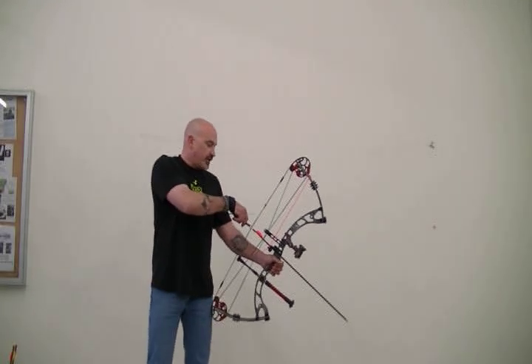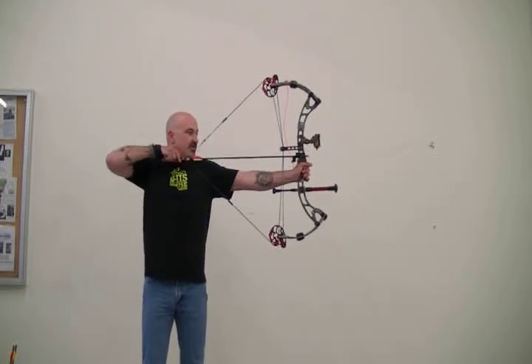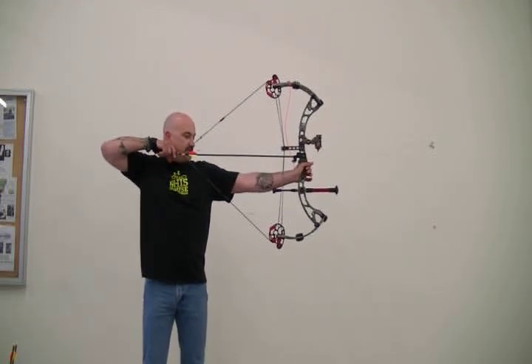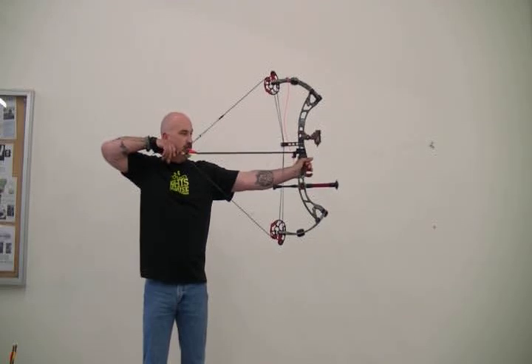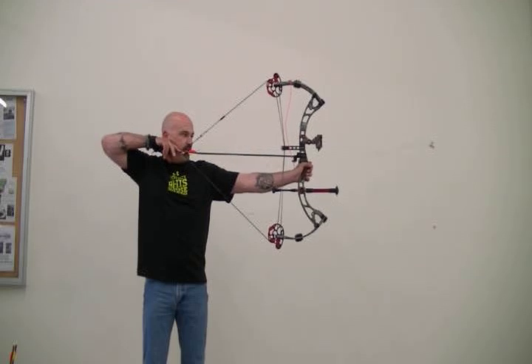It's a two-track — one of my absolute favorite designs. Very smooth, stacks up a little bit in the front, not too bad though. Very, very smooth, great transition into the valley.